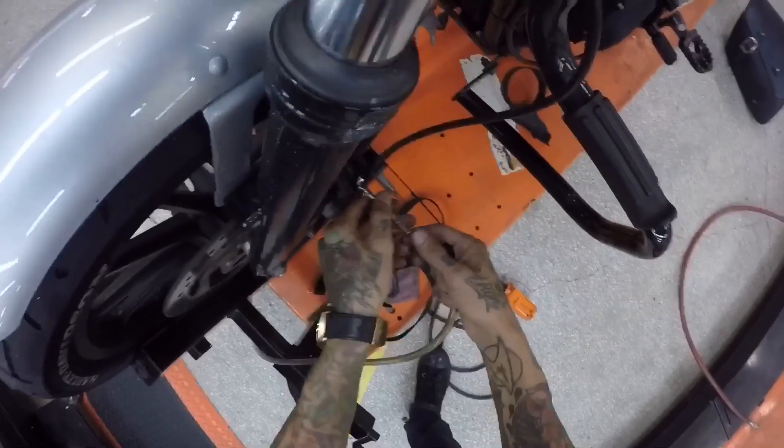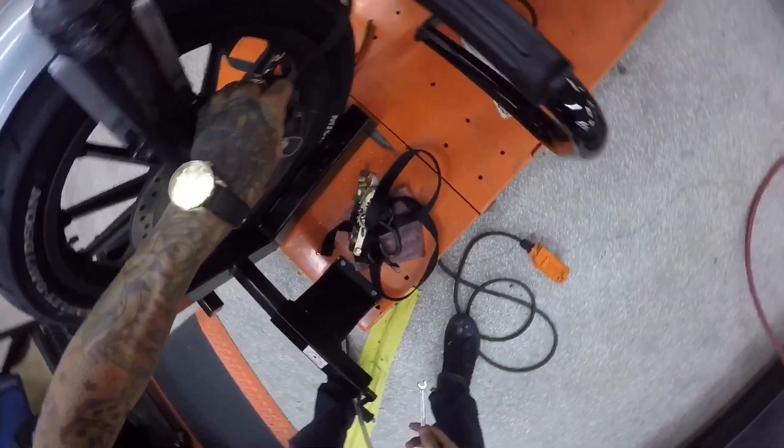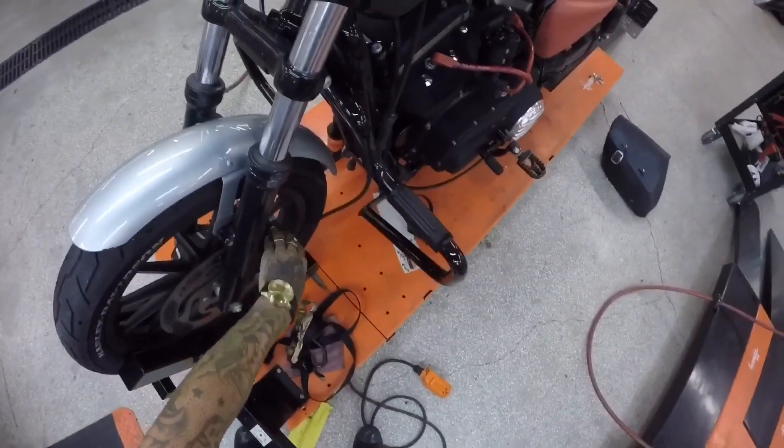Now we'll go back around there, tighten her up. Hand tight's good. Cover her back up — there we go. And front is done. It's that simple.